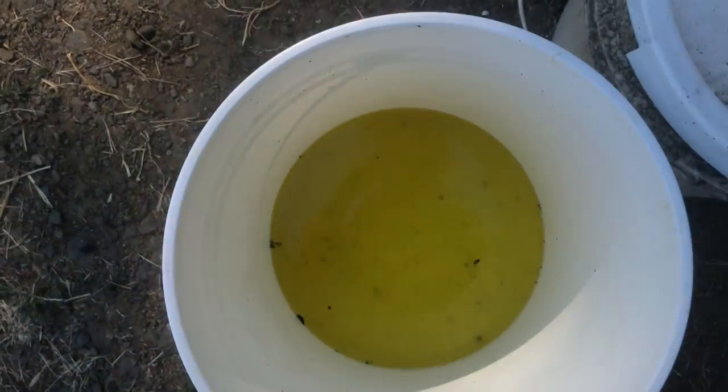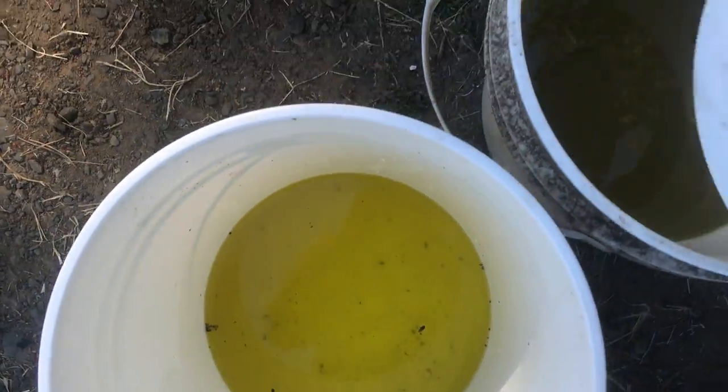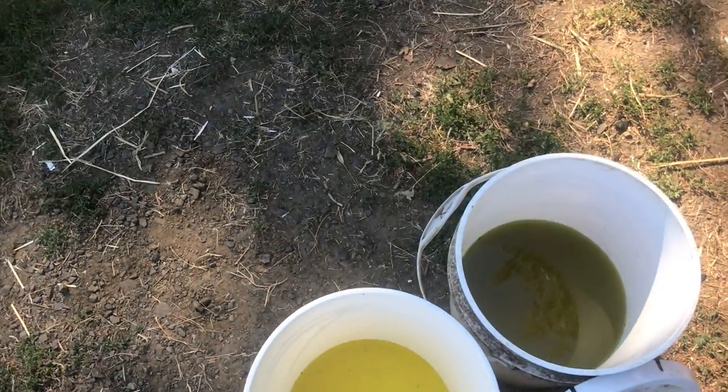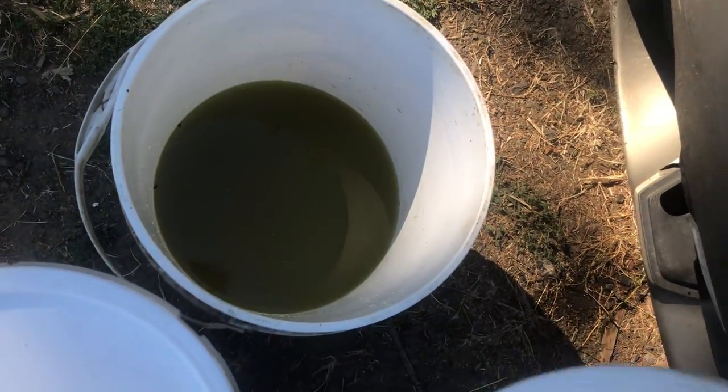So this is the difference between the coolant that was in the overflow and the coolant that was in the engine. This was just replaced and has done maybe 70 miles, something like that. So that coolant needed to be changed anyway.